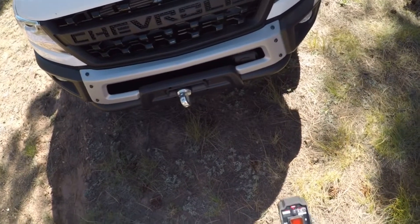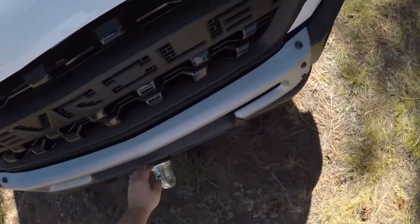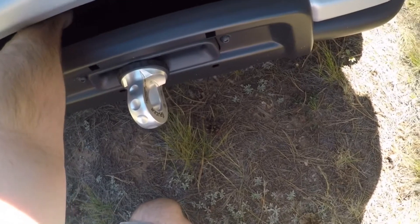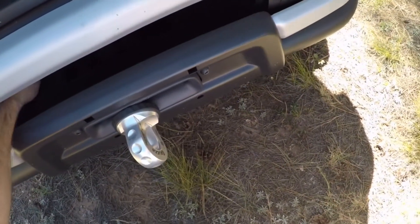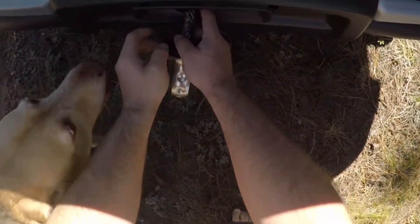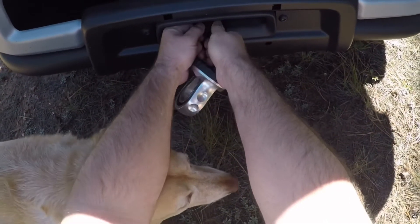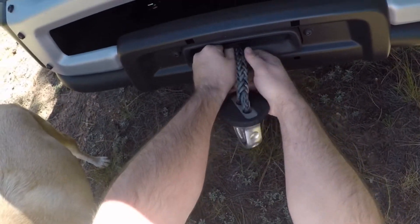We need to get underneath here and disconnect this. I can see it's getting caught in all this junk. If you're not gonna help then move — silly pupper.